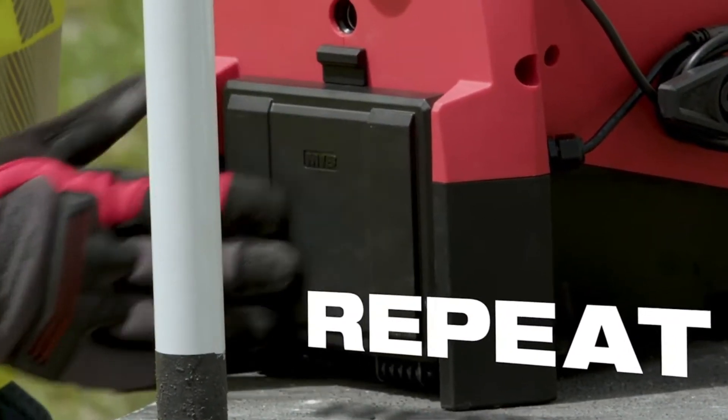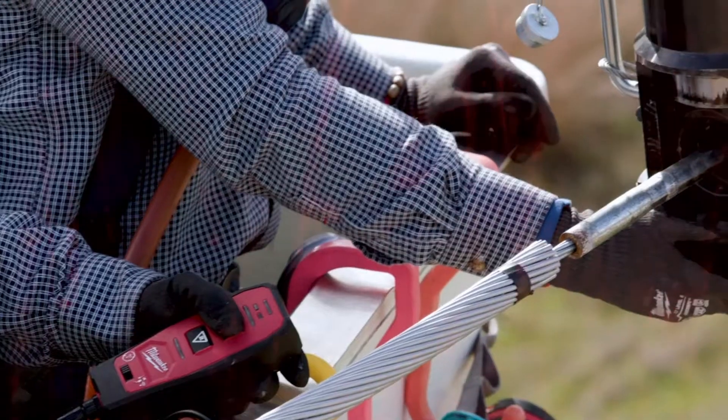It'll do 60 presses on a 1590 conductor throughout the battery life. That's more than enough to complete one side of a tower.